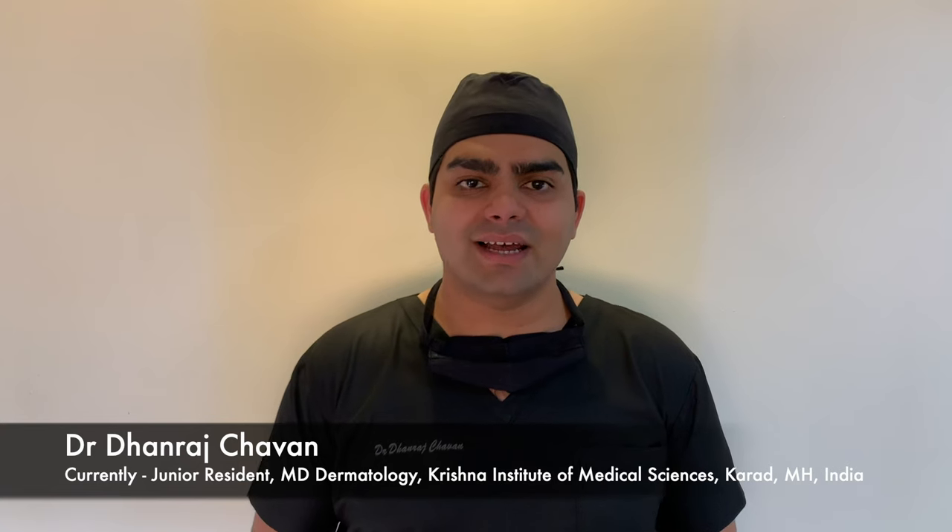Hello everyone, I am Dr. Dhanraj Chawan and thank you for choosing to watch this video. In this video, I am going to demonstrate the nerve block of the ankle area.